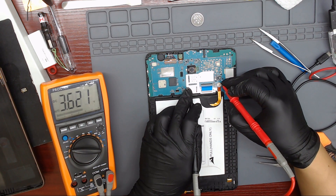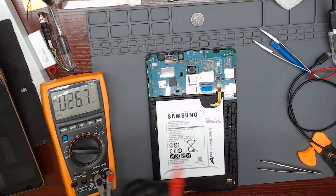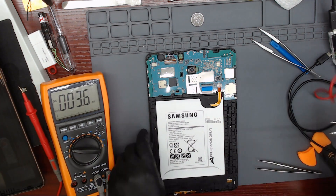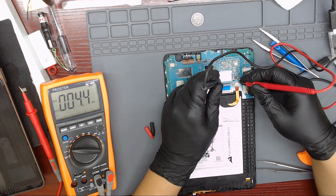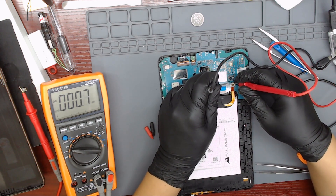The battery only has 3.6 volts. As we are going to connect the bench power supply directly to the battery connector, we set it to 4.2 volts, which is the maximum charge of a lithium battery. With these settings we avoid damaging the tablet due to overvoltage. We put the black probe on ground and the red probe on the positive pins of the battery connector.